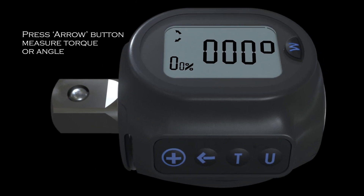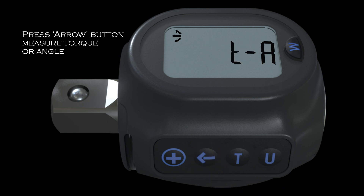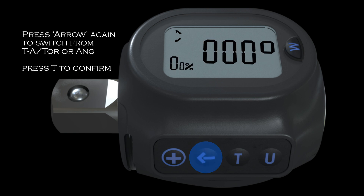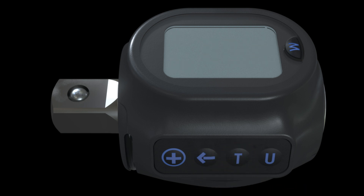If the user only needs to measure torque or angle, on the default operating mode, the arrow button should be pressed for two seconds. The screen will show as displayed. The arrow should be pressed again to switch between torque and angle, torque only, or angle only, pressing the T button to confirm. This video has demonstrated how to use this device for torque and angle measurement. Continue viewing to see how to use this device for measuring torque only or angle only.